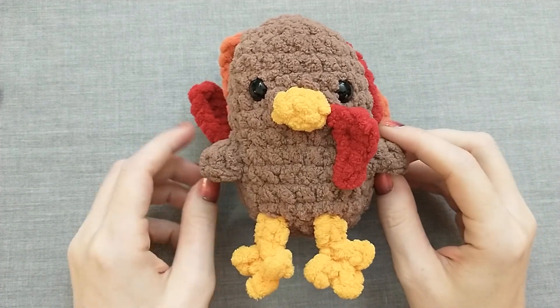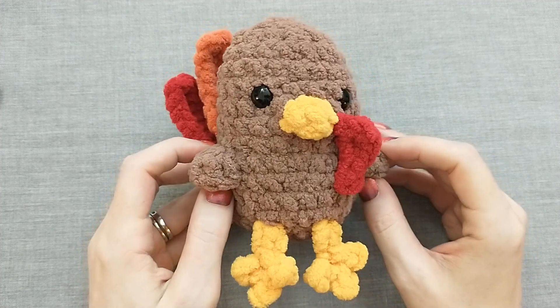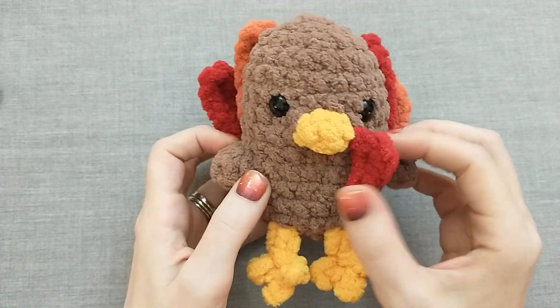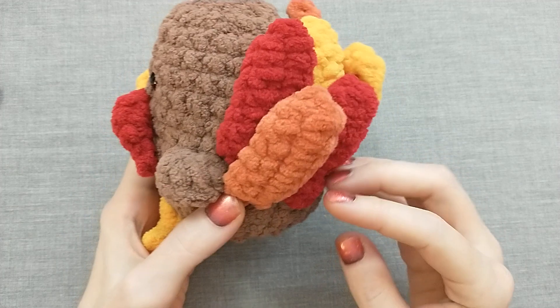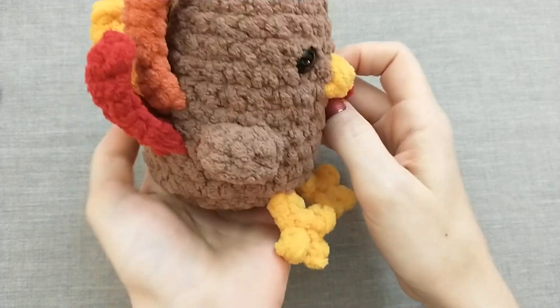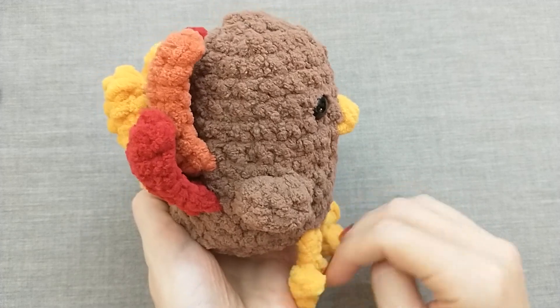Welcome back to Crafts Go Bloom. My name is Krista and today we are going to be making this crochet no-sew turkey. All of these feathers are crocheted on. We're going to tie on the wattle and the feet before we finish, and you'll have a cute little plushie for Thanksgiving. He can sit on the edge of something and his little feet hang off, making a cute decoration.